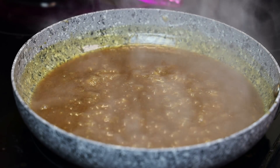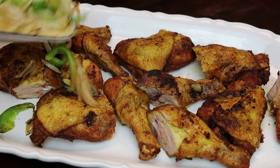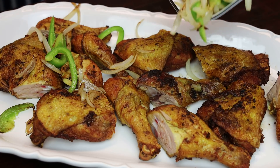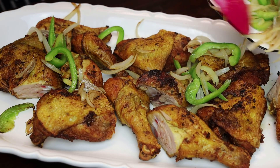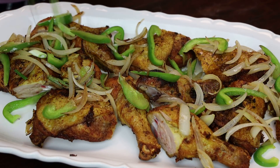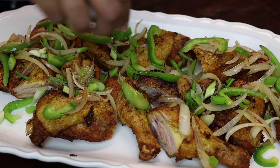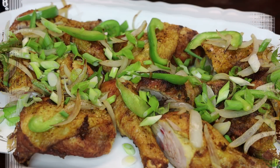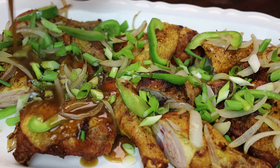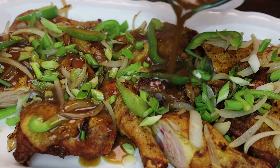Now take the cooked onions and peppers and put them all over your chicken. You can see the pieces — she just separated the leg from the thigh. If you wanted to cut the chicken into smaller pieces, feel free to do so. Next goes on some scallions — or as we say in Trinidad, shadow beni, not chives; chives is something totally different.